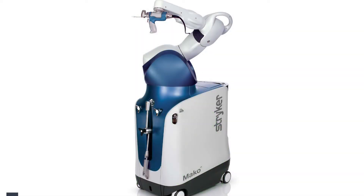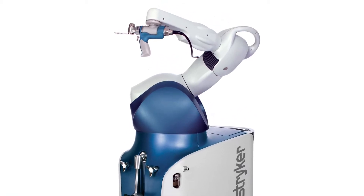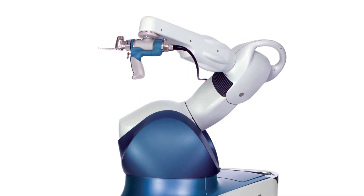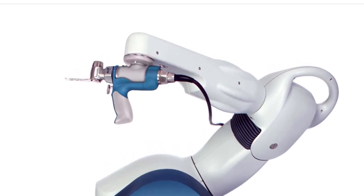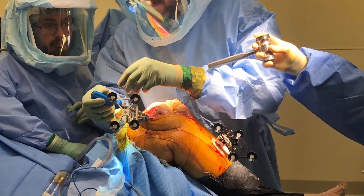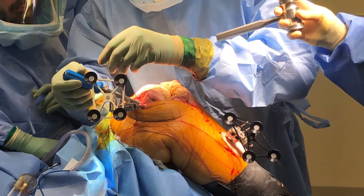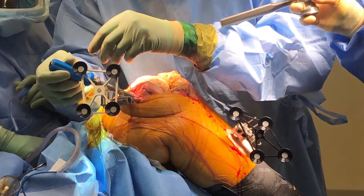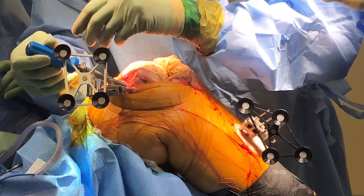Once we have our implant positions perfected, we bring the robot in — it has wheels and slides in next to the patient. At the top is the robotic arm, which controls where the saw blade is in space. The robot doesn't move the saw blade back and forth — I have to do that — but it keeps me in plane and within boundaries to protect vital structures. Before bringing the robot in, I attach jigs to the femur and tibia so the robot knows where the knee is in space and can predict what the gaps are going to be before we cut.